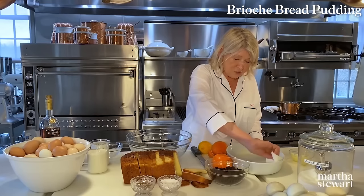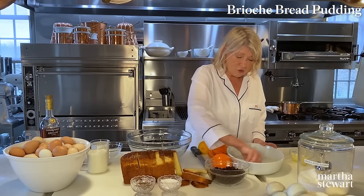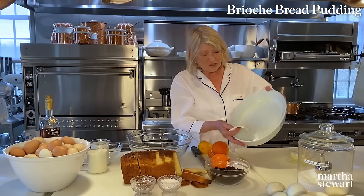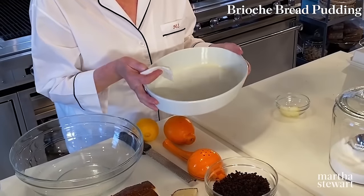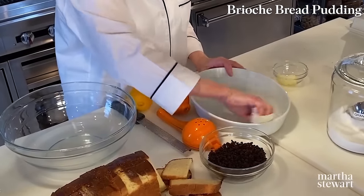Butter generously — but not overly generously — a large casserole about two inches deep. I love these French pili vit baking dishes. I love the shape, the way they hold the food, and the presentation. It looks pretty on any table — a lovely, lovely casserole.